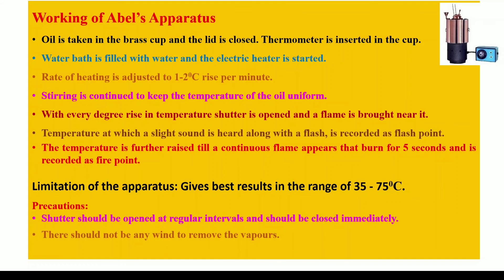One question can arise: how will you differentiate between the flame you are bringing to the mouth and the fire point flame that burns for 5 seconds? The answer is very simple. The flame you are bringing is like a candle flame, but the flame which burns for 5 seconds when the fire point is reached is bluish-green in color, because it is the vapors that catch fire. The flame you are bringing is due to the burning of the lubricating oil or edible oil in which you have soaked the thread, so it burns with a flame similar to a candle flame. This is a big and very easy difference to identify.